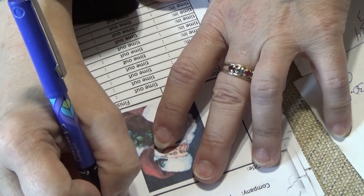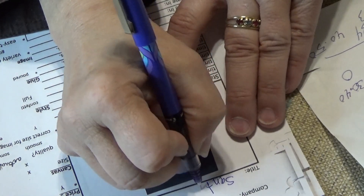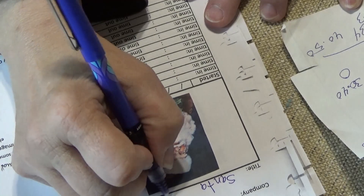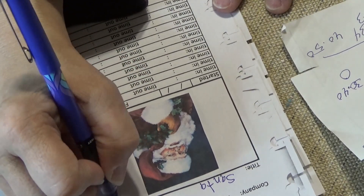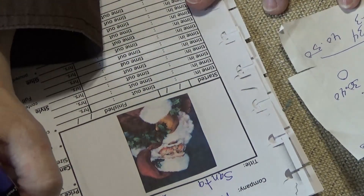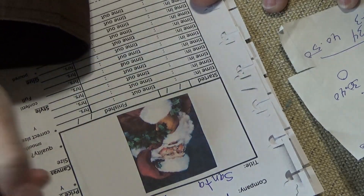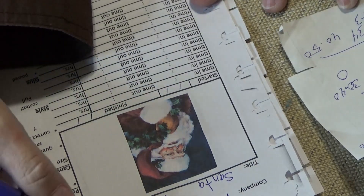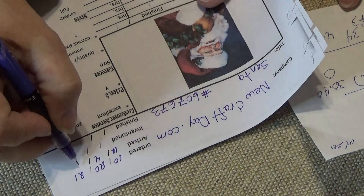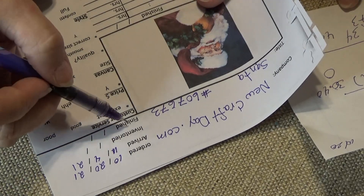This one came from NewCraftDay.com. It's called Santa, kit number 607673. The date I ordered it was 10/20/21, it arrived 11/4 — that's when I picked it up at the post office. And as of April 2021 I have not inventoried it yet, which means I'll pull out the kit.